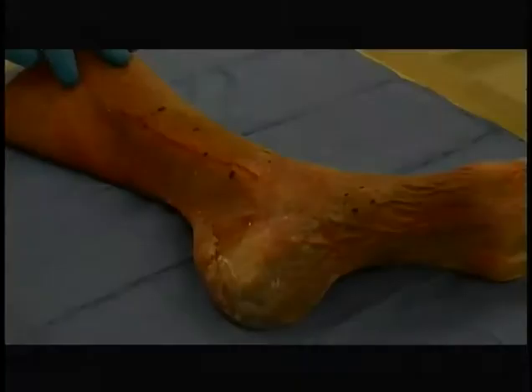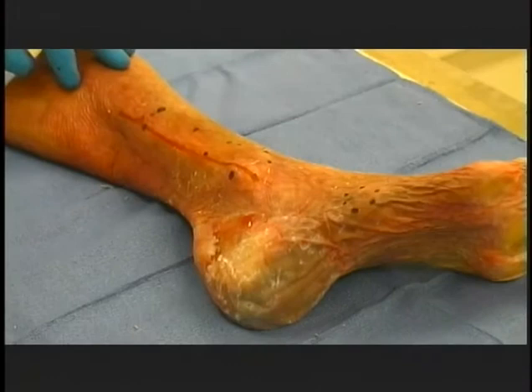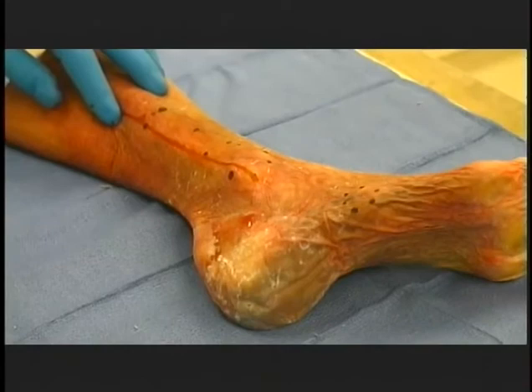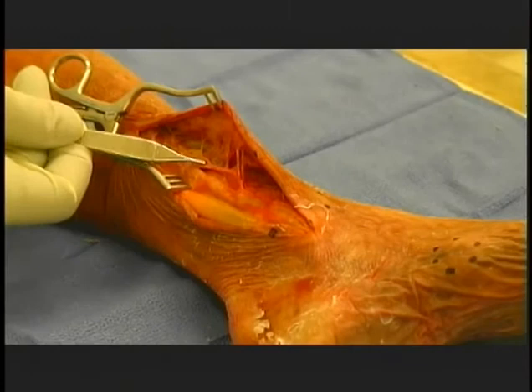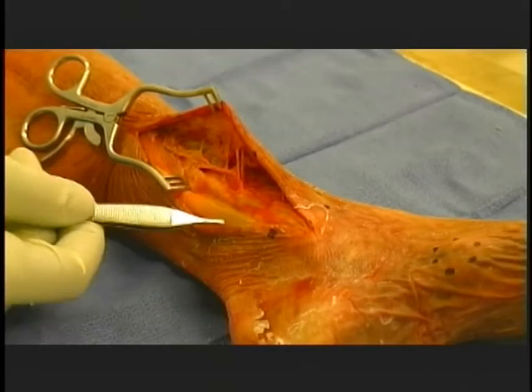Lateral malleolar exposure. Make a 12 to 15 centimeter incision following the posterior border of the fibula toward its distal end. The distal end of the incision can be straight or curving forward. Elevate anterior and posterior skin flaps, taking care to protect the short saphenous vein behind the lateral malleolus, and limit the subperiosteal dissection of subcutaneous surfaces of the fibula to a minimum, limiting the stripping to the fractured ends of the bone or the intended osteotomy site.